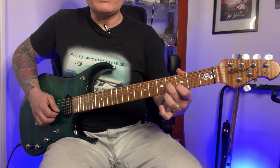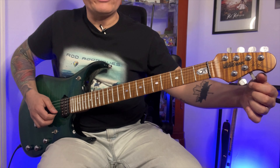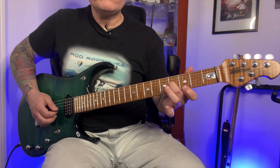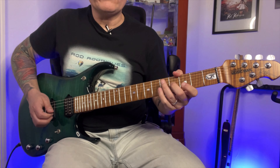Now we have the only exception. On the 3rd string, we have to play the note on the 4th fret. Play the note on the 4th fret of the 3rd string and compare the pitch with the 2nd string, then turn the tuner up or down. The 2nd string sounds higher than the 3rd, so we have to turn the right tuner. There we go — sounds good.